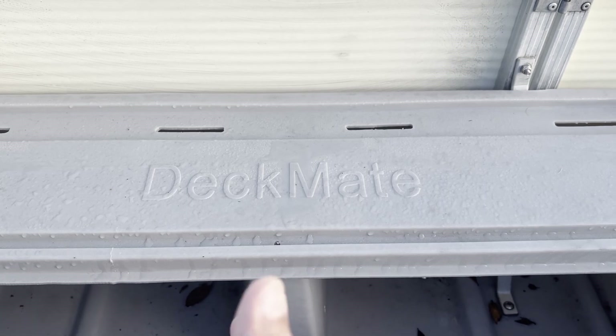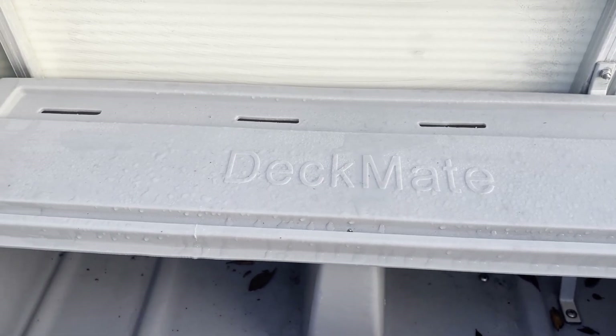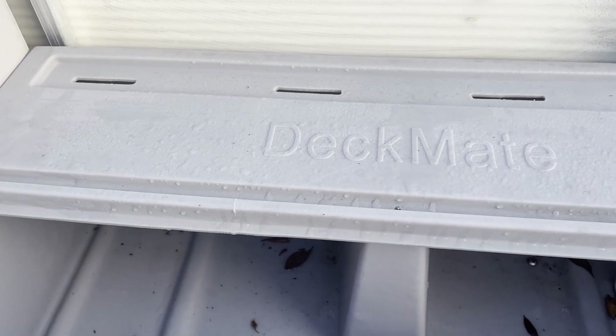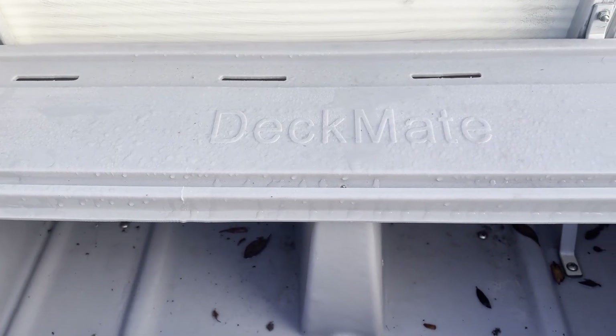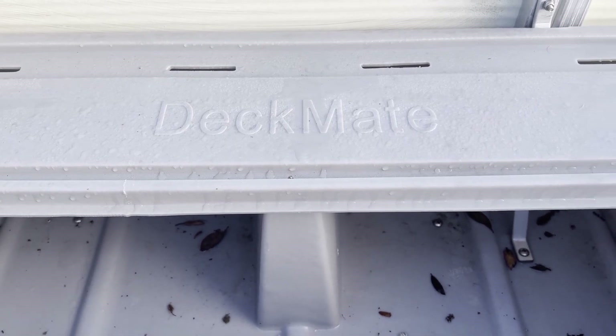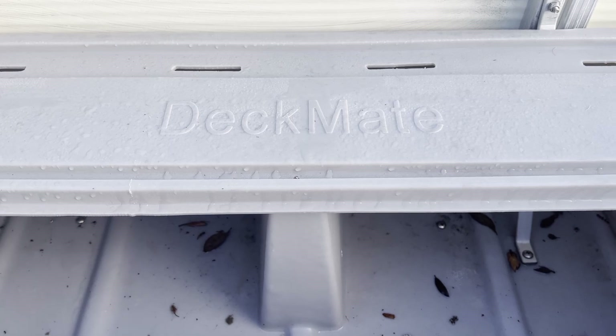It takes maybe five minutes to install one of these things. But just in case you were ever wondering, it really is that simple. If you're handy with basic tools like a screwdriver, you can get this thing done inside of five minutes.